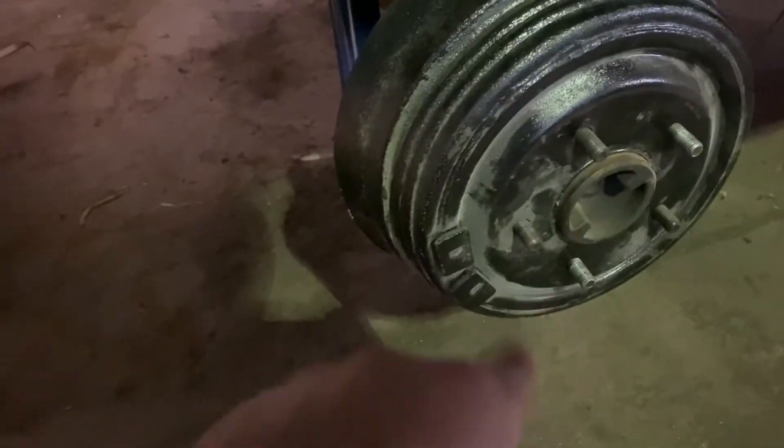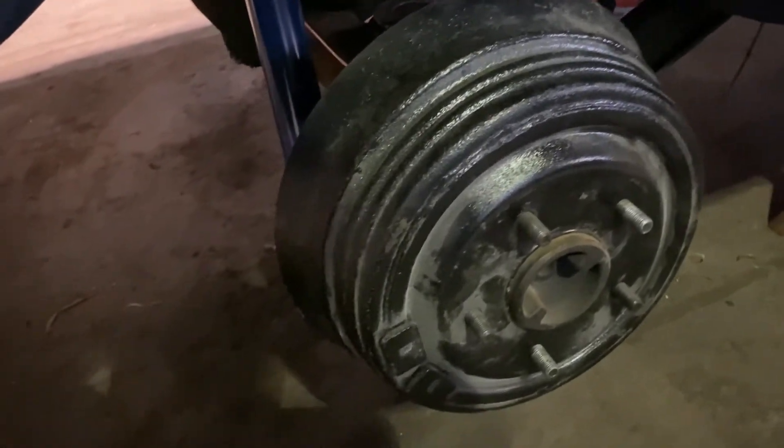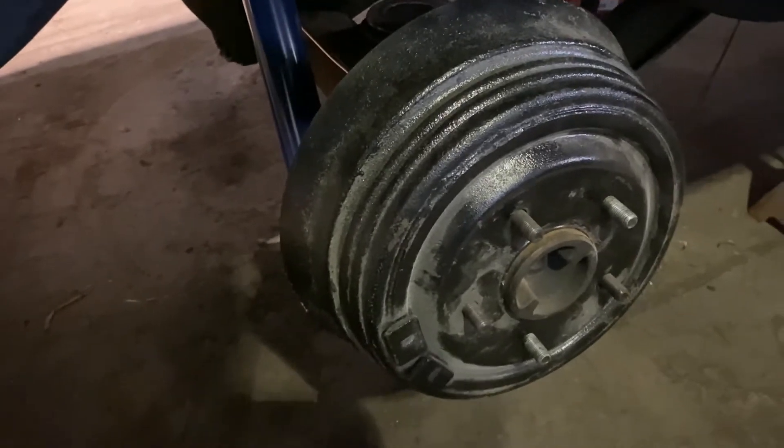Brand new springs, brand new shocks — don't mind the dust, there's some other body work going on in here too. We also did the rear brake shoes and all the hardware, get all that brand new.